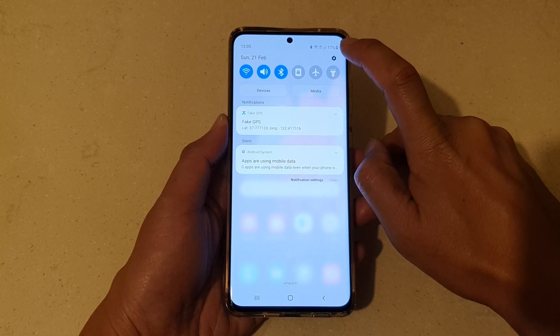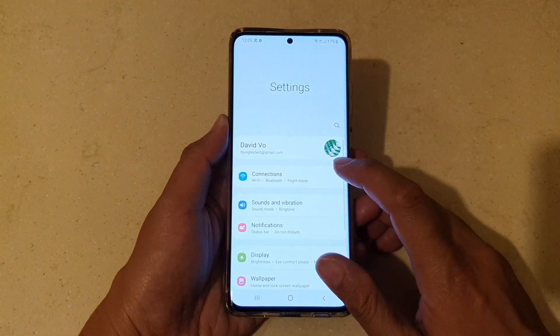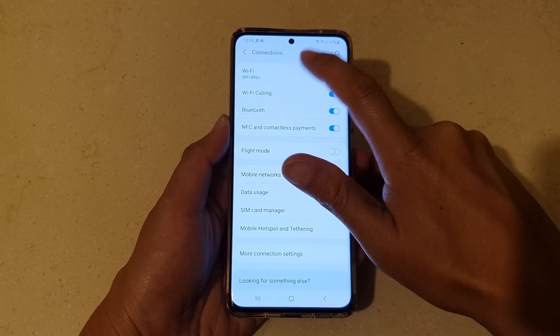Next, we're going to tap on the Settings icon and then go down and tap on Connections. In Connections, tap on Wi-Fi.